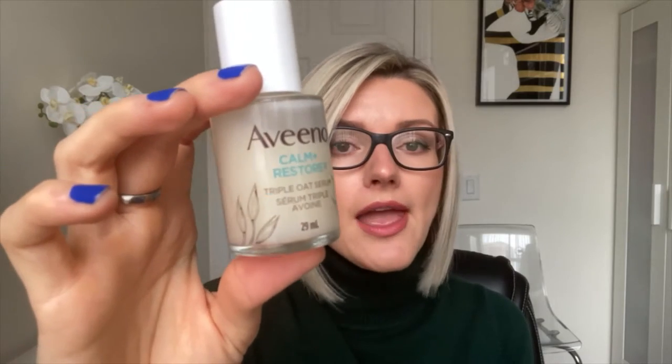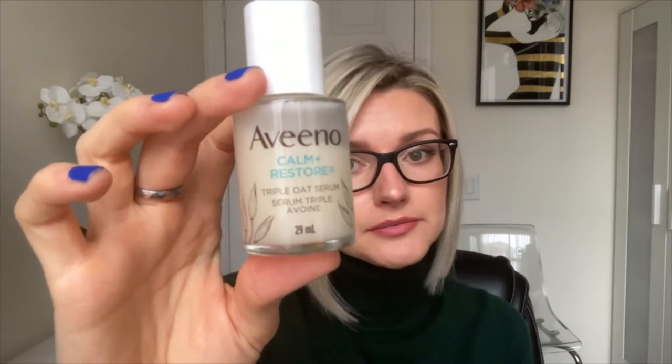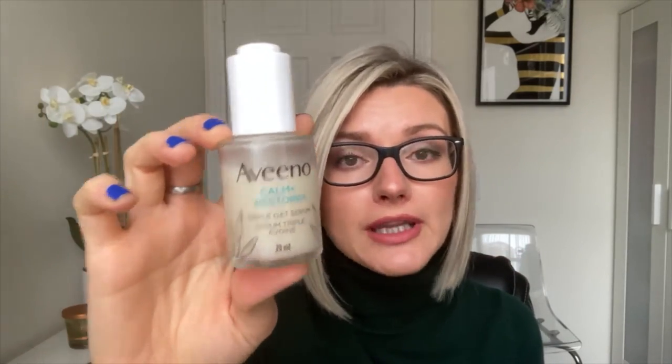This retails for 26 Canadian dollars at Walmart and it comes with 29 milliliters of product. Let's talk about the packaging. I think the packaging is nice — it's more on the simplistic side. I like the font, the light blue font, and the little leaves on the bottle. Very nice. But when we get to the dropper...